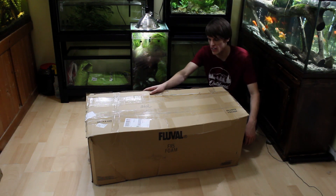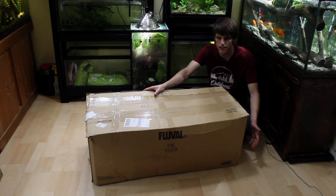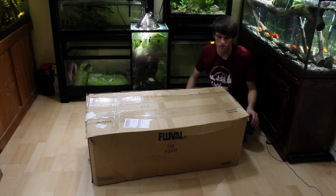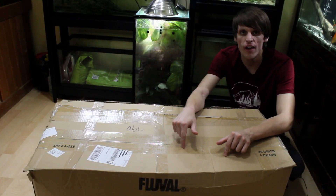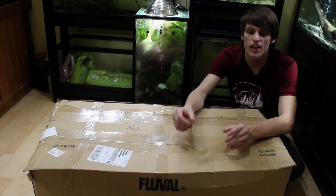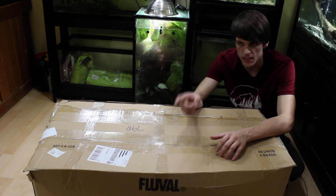Now I have something really interesting in here. I actually already know what it is and I have a general idea of what it looks like. Don't let the Fluval logo trick you — it has nothing to do with Fluval. What I have in this box is something that I've been looking for for a few weeks now, and it was really important that I got it in order to move forward with Dean's Enclosure.